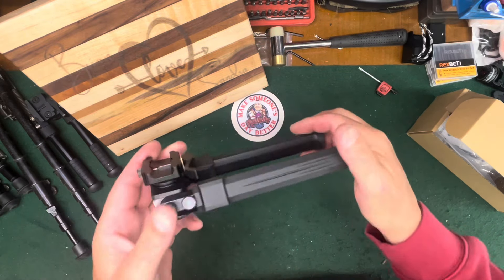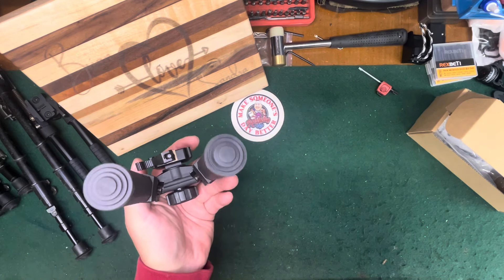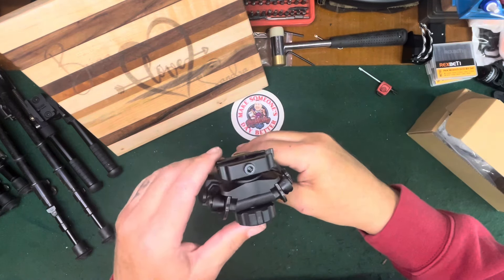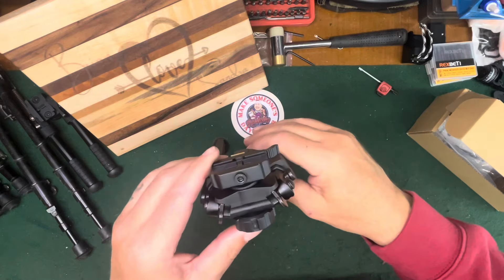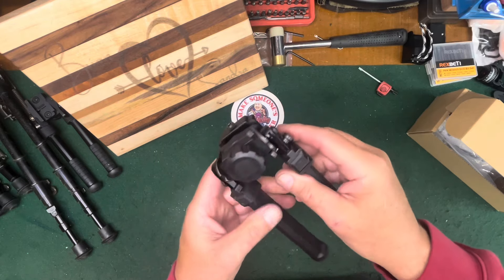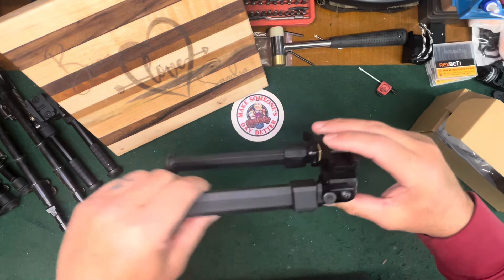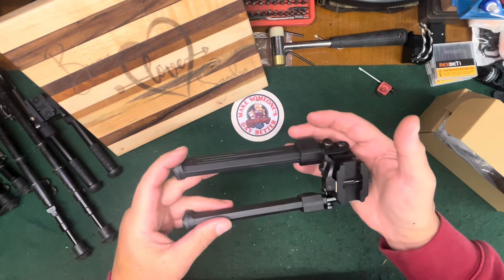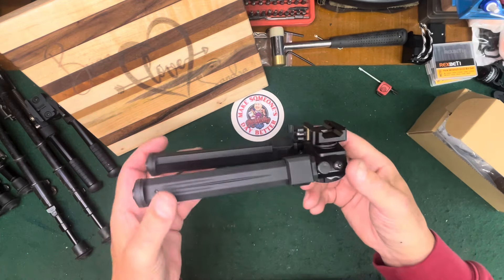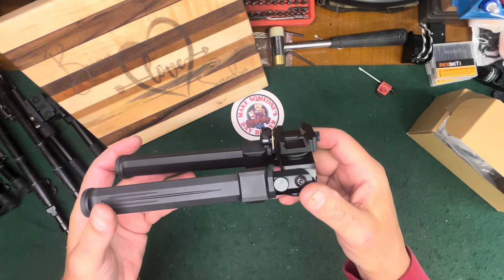CV Life products are pretty neat — they're not the cheap Chinese junk you might think. They sent this out for free, but I'm going to tell you how I feel about it honestly — if it gives me a problem, you'll know about it. But everything I see here comparing it to other products, I like what I see. God bless, check it out on the range — I'll highlight it when I get out there.